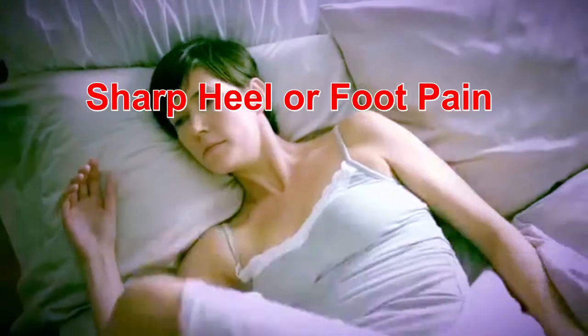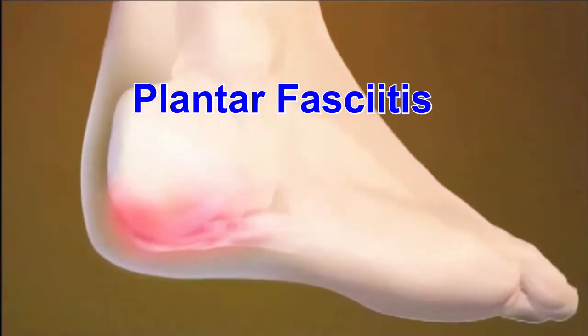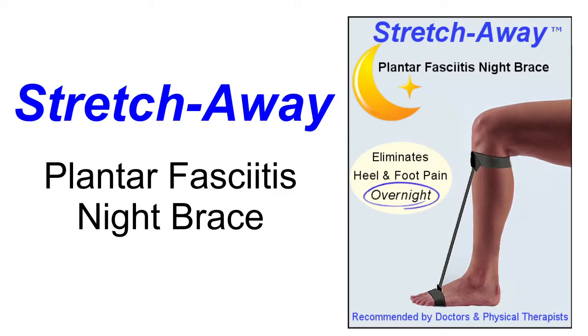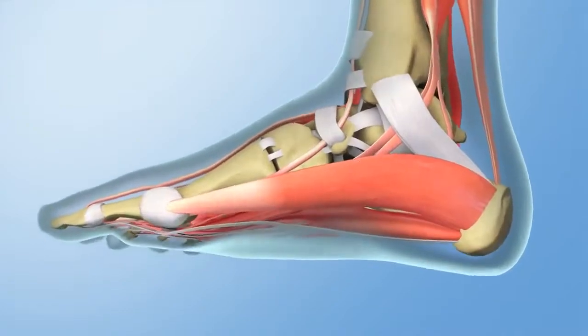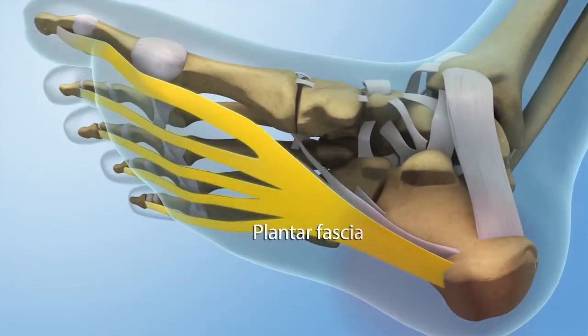If you have sharp heel or foot pain, especially when you take your first step in the morning, then you probably have a condition called plantar fasciitis. Plantar fasciitis occurs when the fibers in the sole of your foot, called the plantar fascia, shorten and produce sharp, stabbing pain.